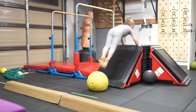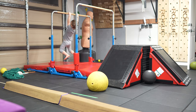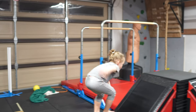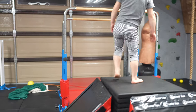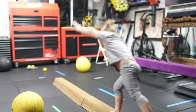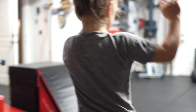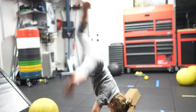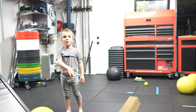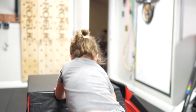Thirteen. Whoa, you did it. No, I fell off. Fifteen. No, I fell off. Okay. That's not it. All right. Is that it? No. Sixteen.